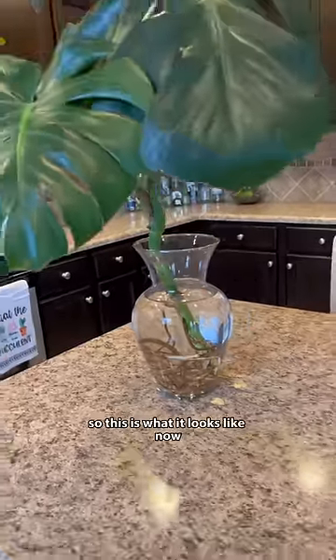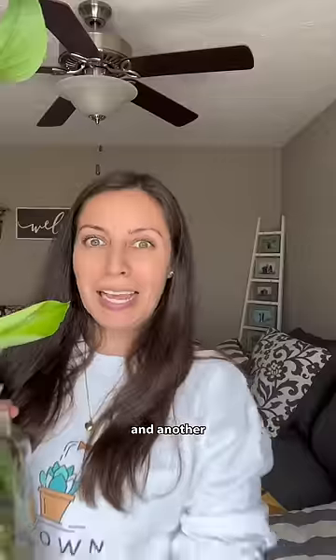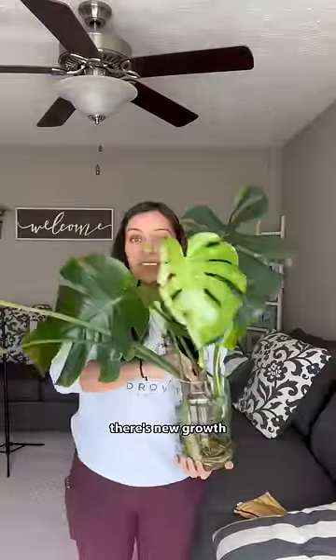This was in September, so this is what it looks like now. One of those damaged leaves, grown roots, and a new baby. And another — there's a new girl, look at that new girl.